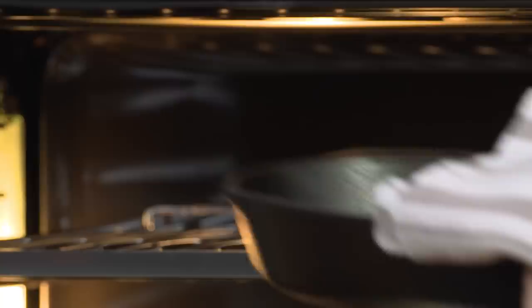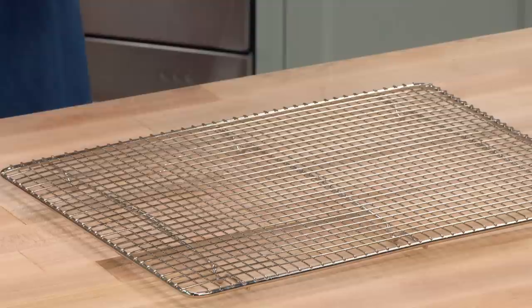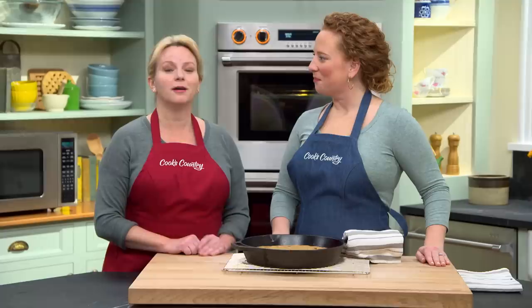The whole kitchen smells like cookie! As you can see, the top is just set and golden brown, and around the edges it's starting to pull away from the pan — perfect. It does need to cool for about 30 minutes.